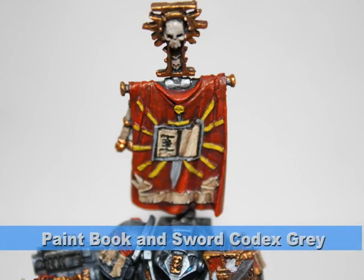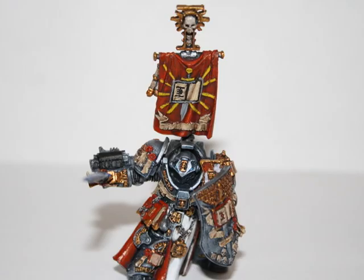Finally I painted the book and the sword codex gray, and highlighted the sword with a 50-50 mix of codex gray and skull white.